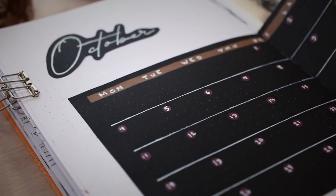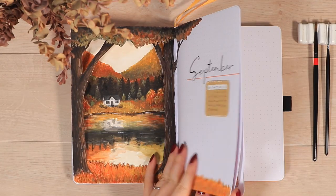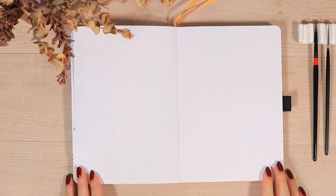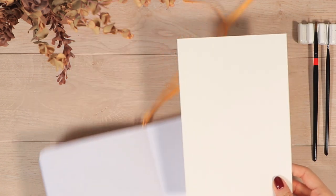Hi guys and welcome to another monthly plan with me video. If you're new here, welcome — my name is Anna. Today we're gonna set up this dark October theme. We have quite a lot to go through here, so let's jump right into the first spread, which will be a combination of the October cover page and the monthly calendar.